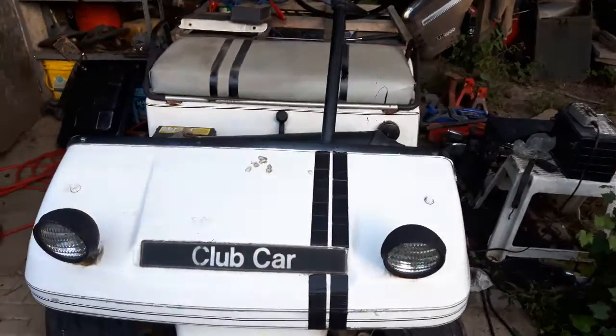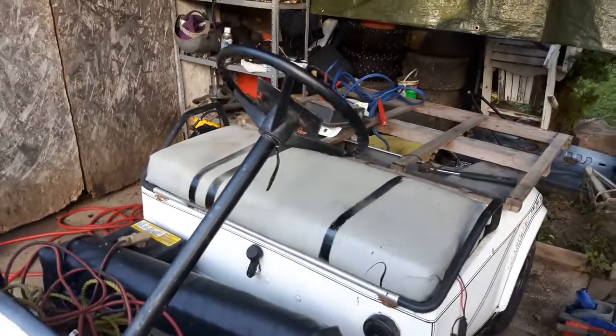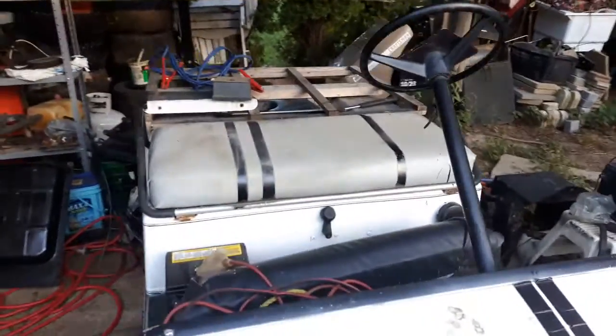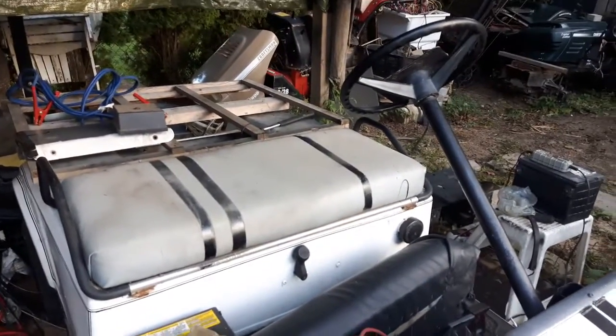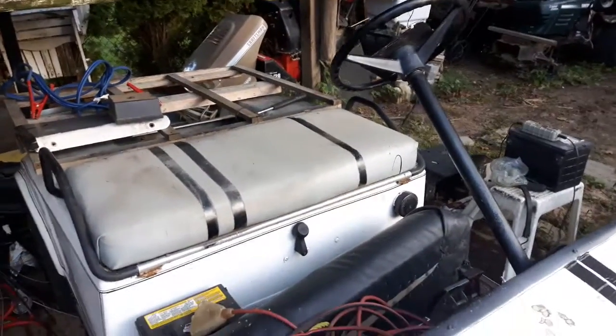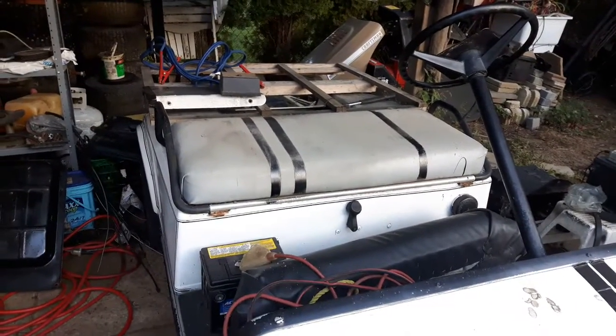Hey everyone, a quick Club Cart update. After I made that last video, I was actually able to get it to run on its own, and it does drive, even though it has an issue with the torque converter, which I did show in the previous video. As far as I can tell, all this thing might need is a torque converter. What it's doing right now is shaking at low RPMs.